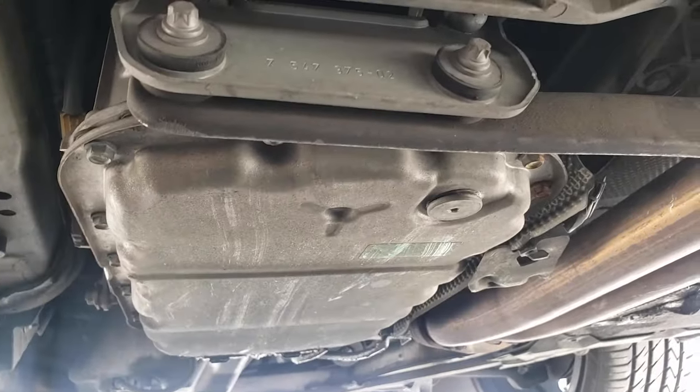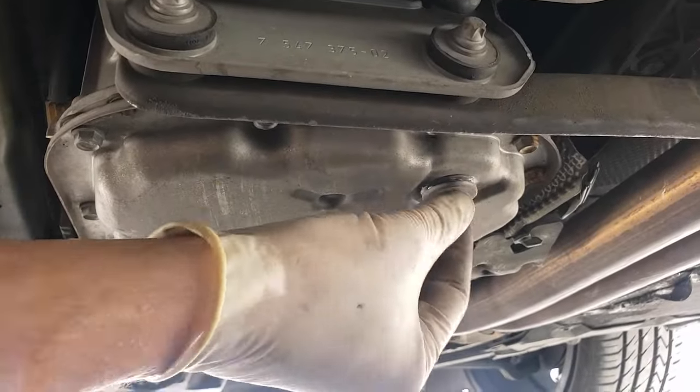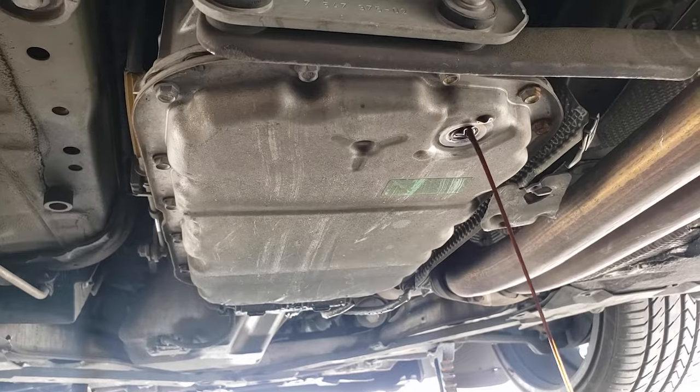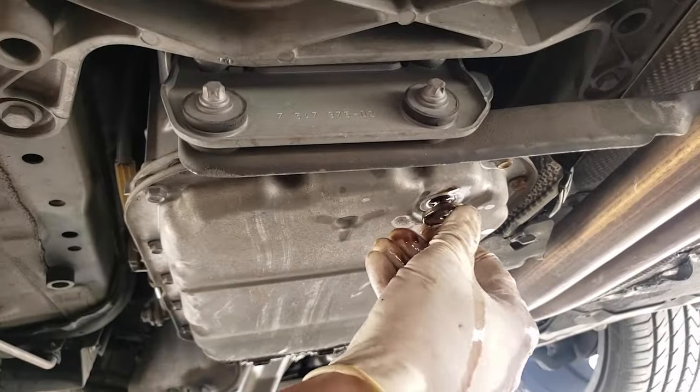Break loose the drain plug — it's a 5 millimeter hex — and have a pan to catch the fluid. Then screw the drain plug back in.